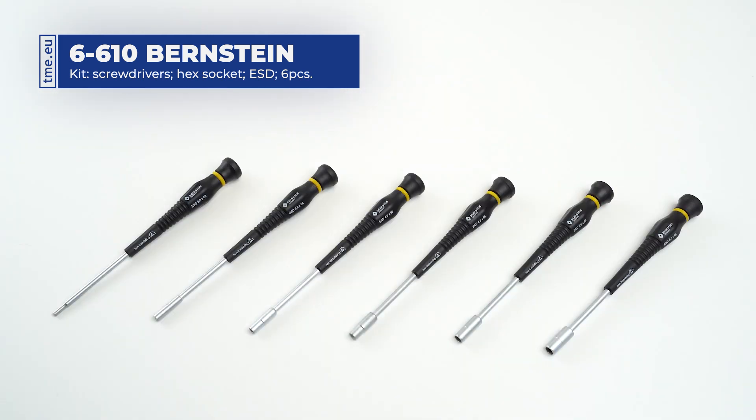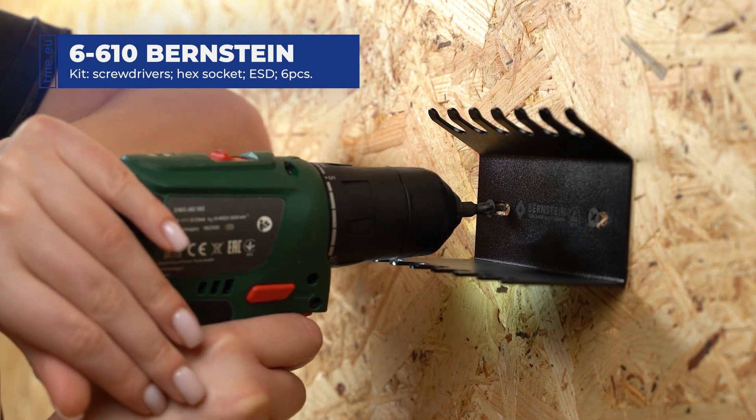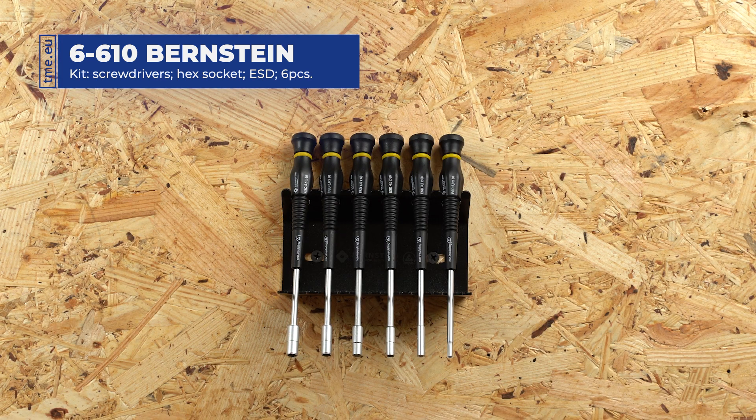The tips of each screwdriver are specially hardened, increasing the lifespan and corrosion protection. The set comes with a convenient holder that can be placed on a desk or attached to a wall.